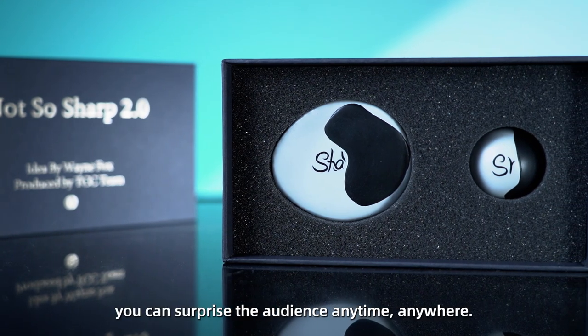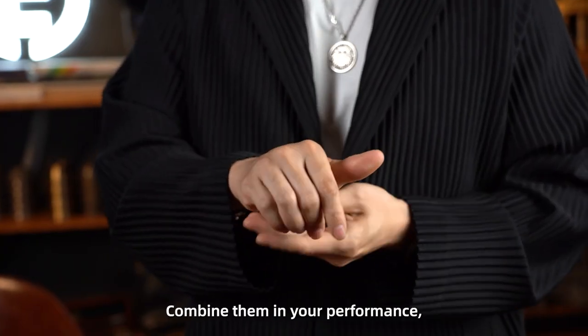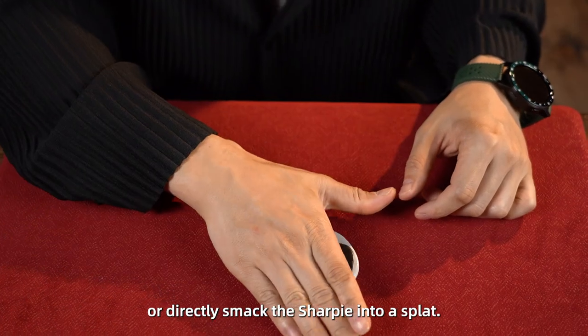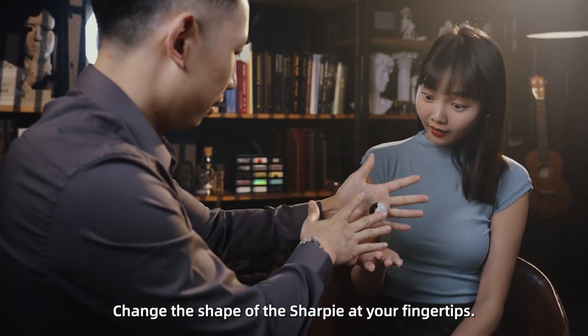With Not-So-Sharp 2.0, you can surprise the audience anytime, anywhere. Combine them in your performance, such as turning the sharpie into a ball and then back into a sharpie, or directly smack the sharpie into a splat. Change the shape of the sharpie at your fingertips.